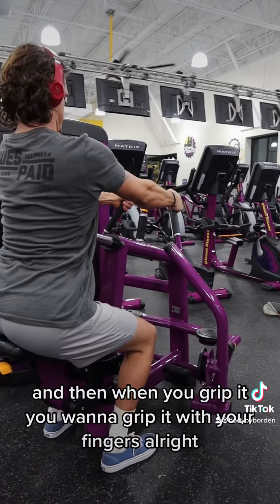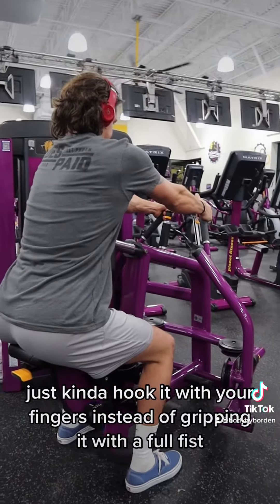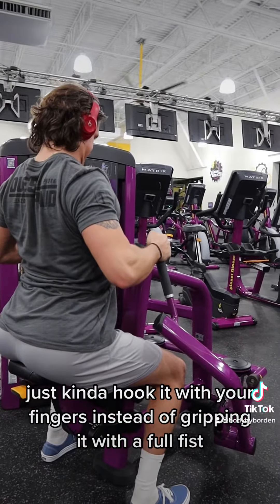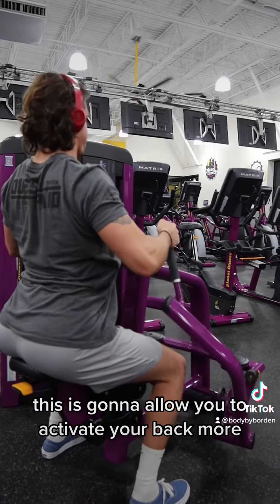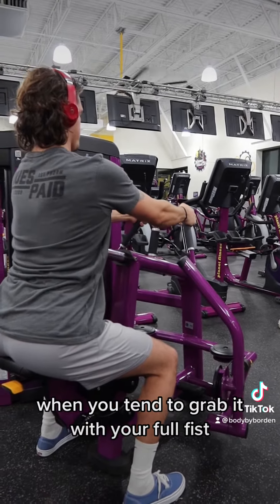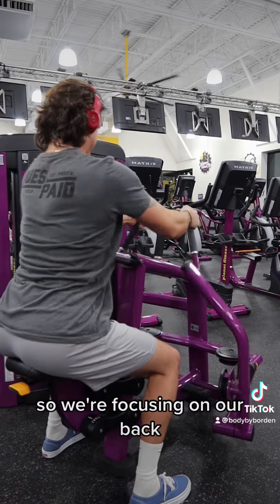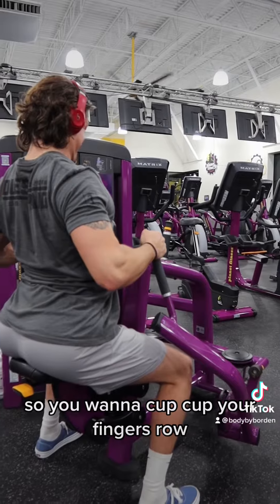When you grip it, you want to grip it with your fingers — just kind of hook it with your fingers instead of gripping it with a full fist. This is going to allow you to activate your back more. When you tend to grab it with your full fist, people use their arms to pull instead of their back. So we're focusing on our back, so you want to cup your fingers.